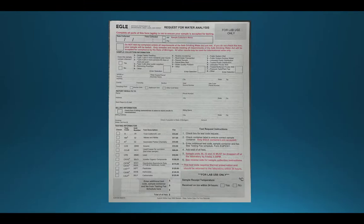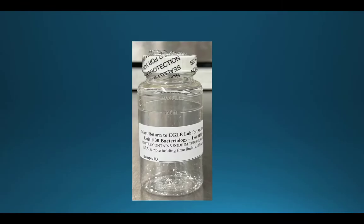When you receive your package from our laboratory, open it up to ensure that you have everything you will need for the testing. Inside of your package, you will find a request for water analysis form, a sheet with collection instructions, and your sample bottle.